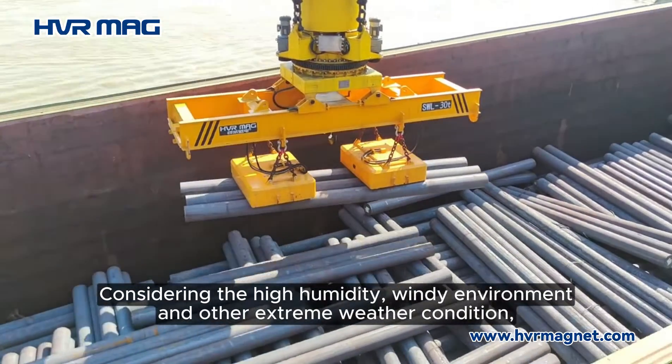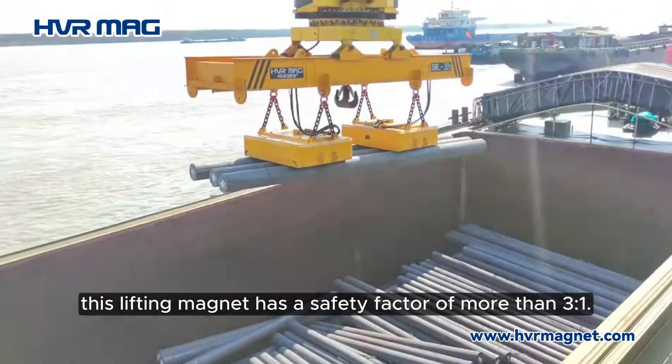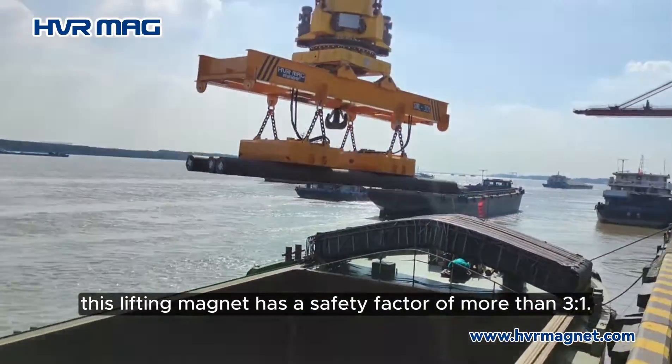Considering the high humidity, windy environment, and other extreme weather conditions, this lifting magnet has a safety factor of more than three to one.